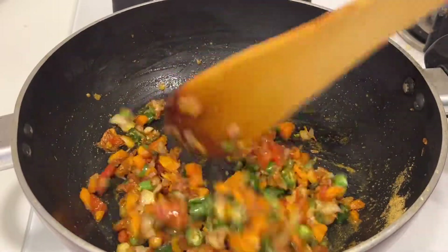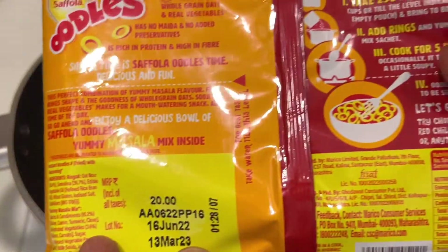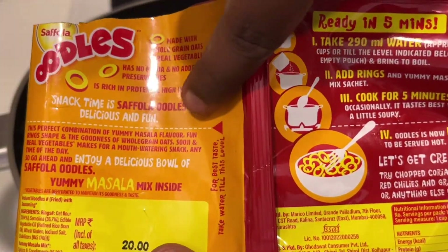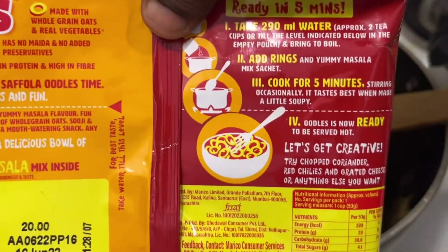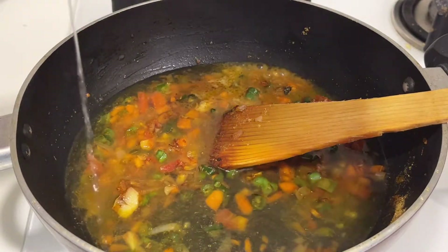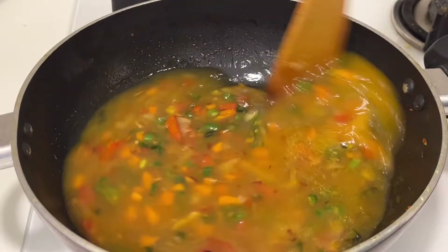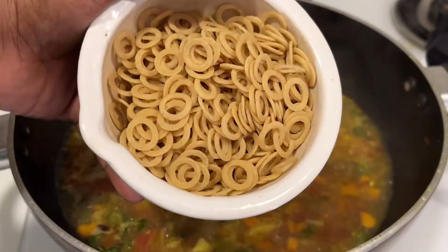Once you're done with the masala, there is a line indicated on the packet itself — you need to add water up to that mark. Otherwise, you can add 300 ml of water. Now add the water, close the lid, and allow it to get one nice boil on high flame.